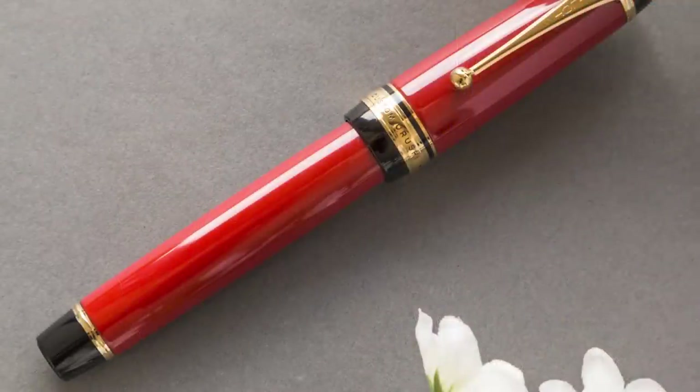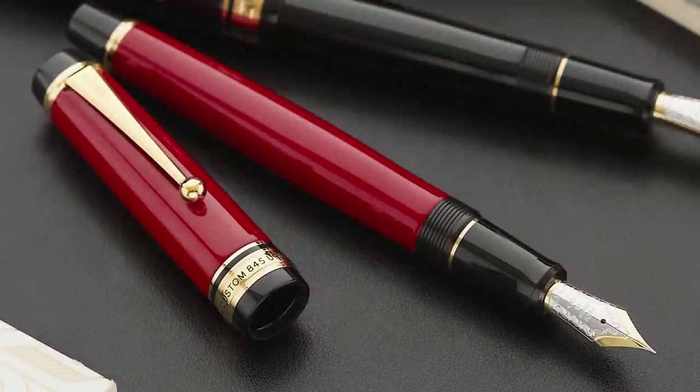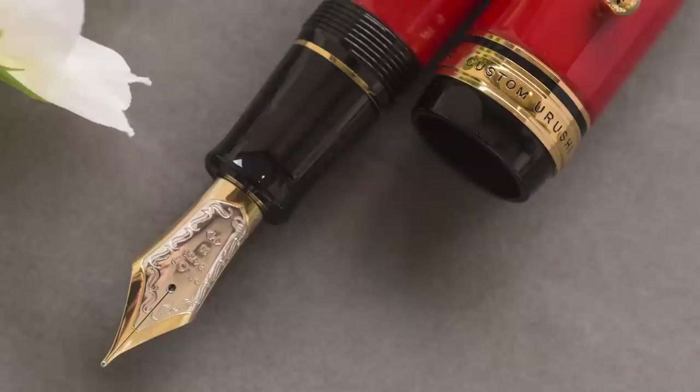Since they're pushing the price barrier anyway, Brian goes with the Pilot Custom Urushi. There are lots of Urushi pens and pens with 'Custom' in the name, but the one literally called the Pilot Custom Urushi is the big one — basically the biggest Pilot pen you can get. Pilot and Namiki are the same parent company; Namiki tends to be the higher end, Urushi line, but Pilot does have a couple of Urushi-lacquered pens. This one bridges that gap, landing in the mid-thousands — around $1,400–$1,500.